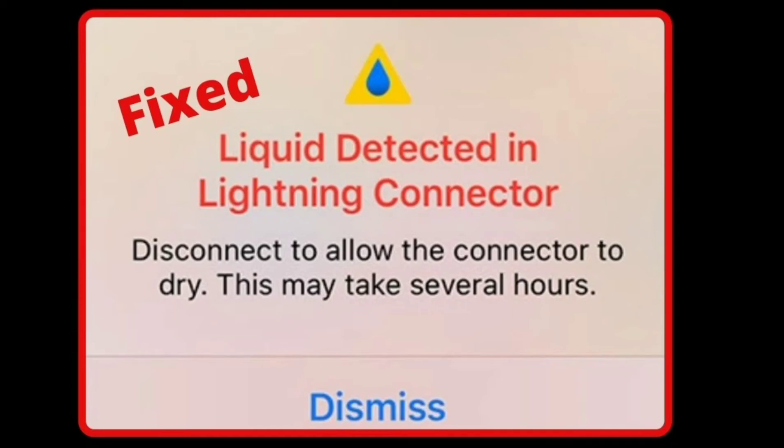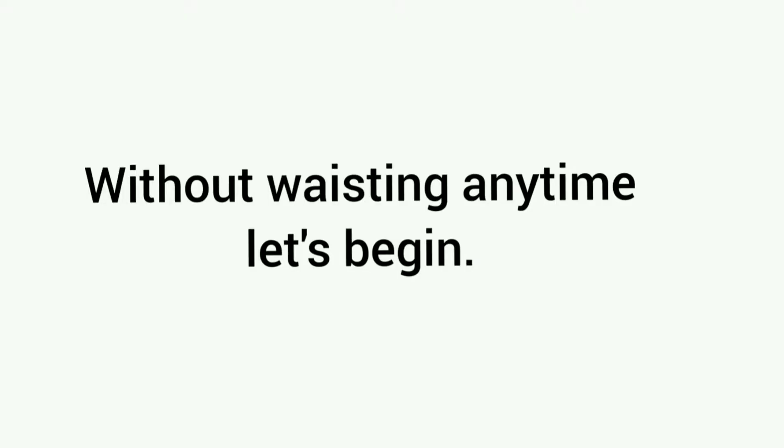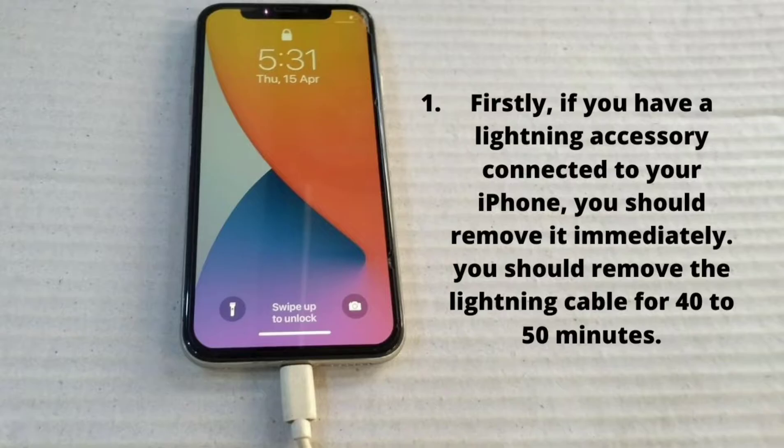When I went to sleep last night I charged my iPhone, and I woke up this morning to see a liquid detection warning on my iPhone display. Today's video I'm going to teach you how to fix liquid detection in the lightning connector, or 'charging not available' on iPhone. Without wasting any time, let's begin to solve this issue.